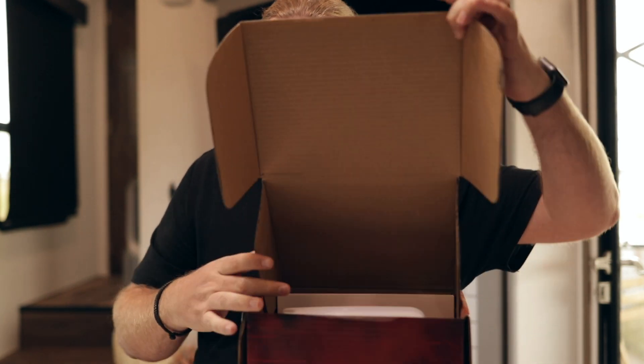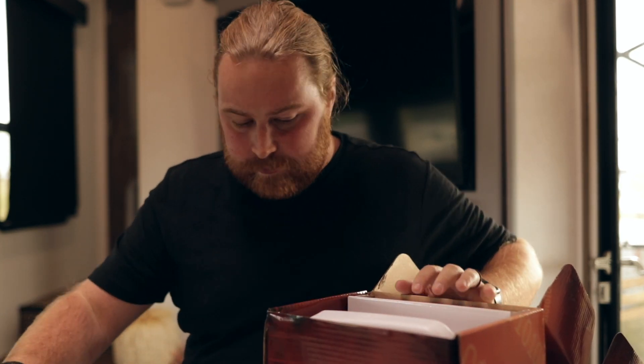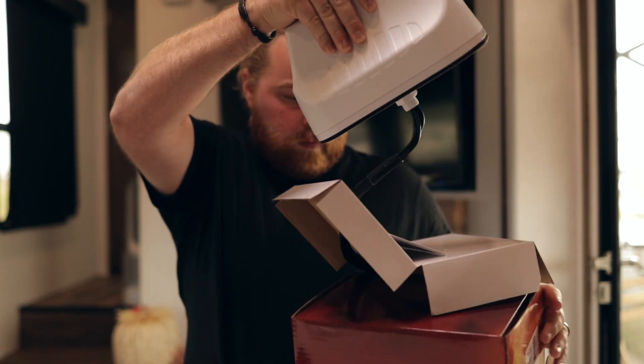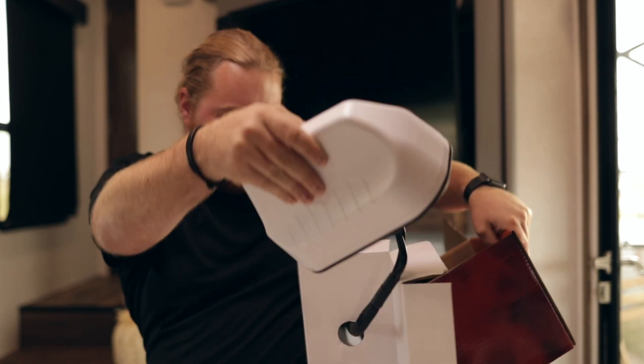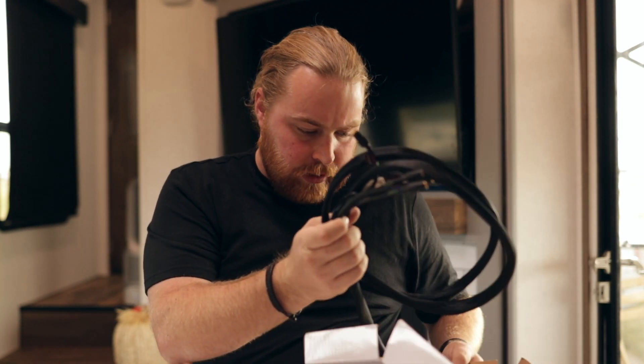So the first challenge is getting it out of the box. Although there's not much in it, the way it's packaged is nice but it's a big bulk. So we pull it out of the box and you're going to deal with its cables — we're going to feed the cables through the box.